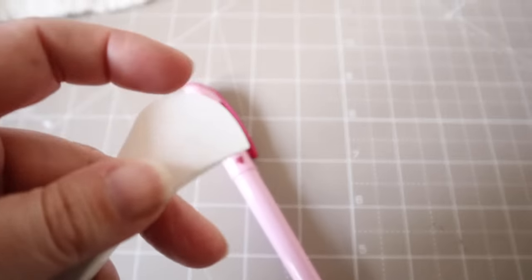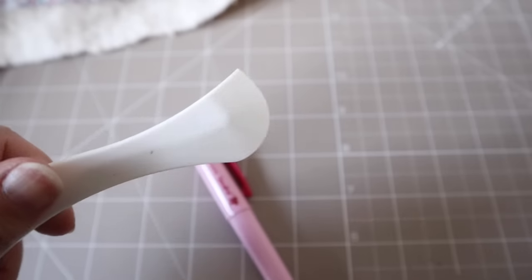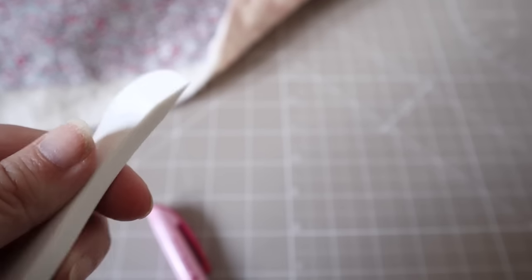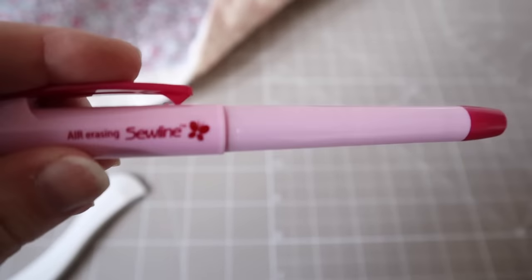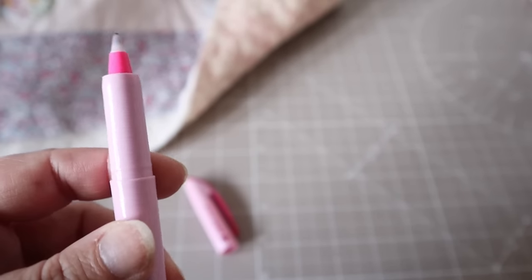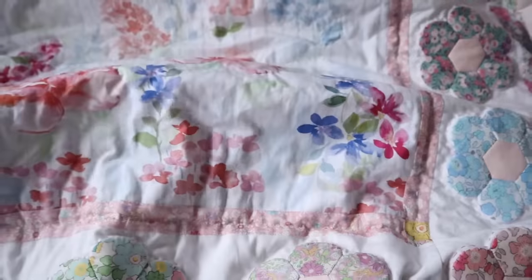The other tool you'll need is something to mark your quilt design with. I keep it simple with a Hera marker made by Clover — essentially a piece of plastic that you use with a ruler to create a crease in the fabric as a guideline, without doing anything permanent to your quilt. My other tool of choice is the Sew Line air erasable pen. This works really well but disappears very quickly, so you need to stitch the design pretty much straight away. Always test any pen on scrap fabric first so you don't ruin your quilt top.